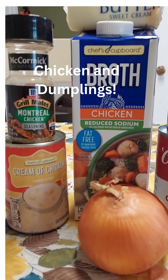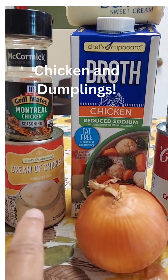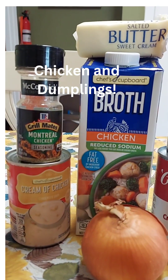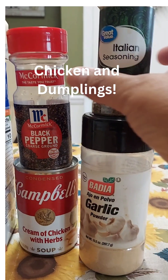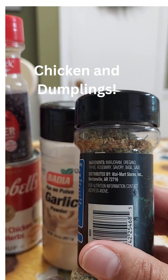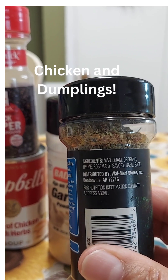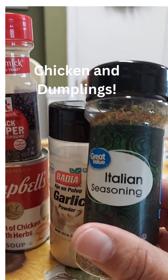To prepare our dumplings, we have the Montreal chicken by Grill Mates, cream of chicken condensed soup, one yellow onion, chicken broth reduced sodium, some butter, and black pepper. I'm also going to use cream of chicken with herbs, garlic, and Italian seasoning. The reason we're using Italian seasoning is because it has everything in it to flavor the chicken and dumplings — you can use the spices individually, but Italian seasoning gets it all in one.